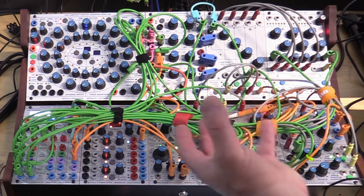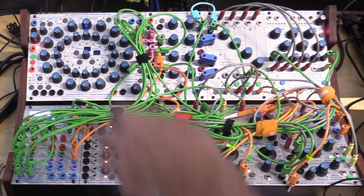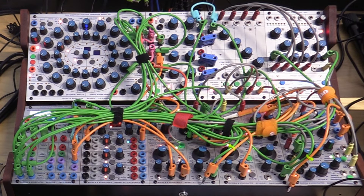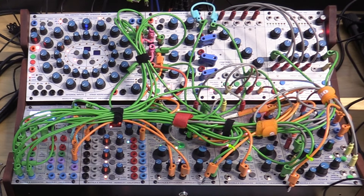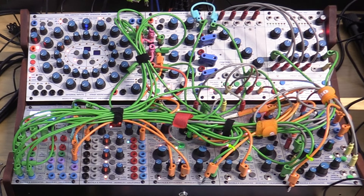There are a bunch of absolutely must-have modules in here, and then there are a few others that you can swap in and out depending on what your focus is. I've swapped out quite a number of modules since I first bought the thing as I found what works for me and what doesn't, and I'm not done yet, but we're really pretty close.